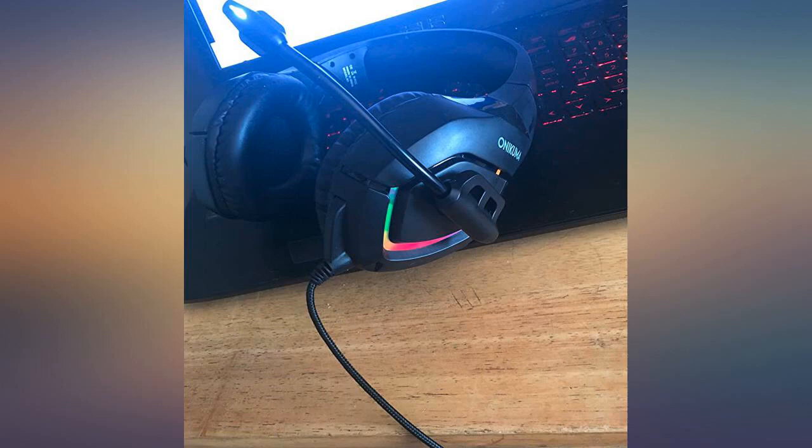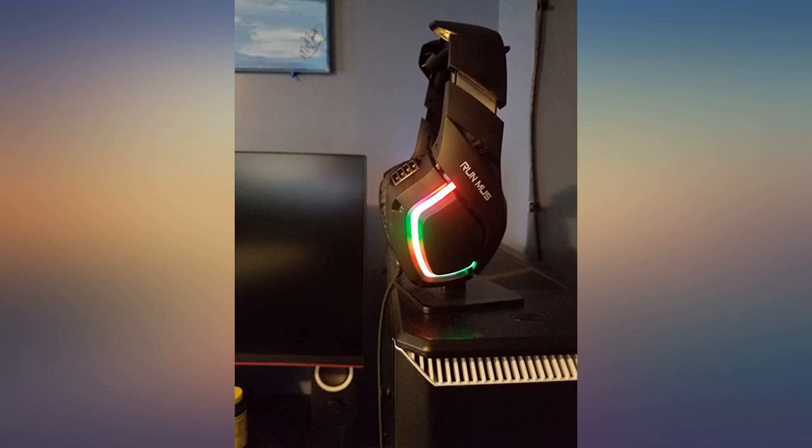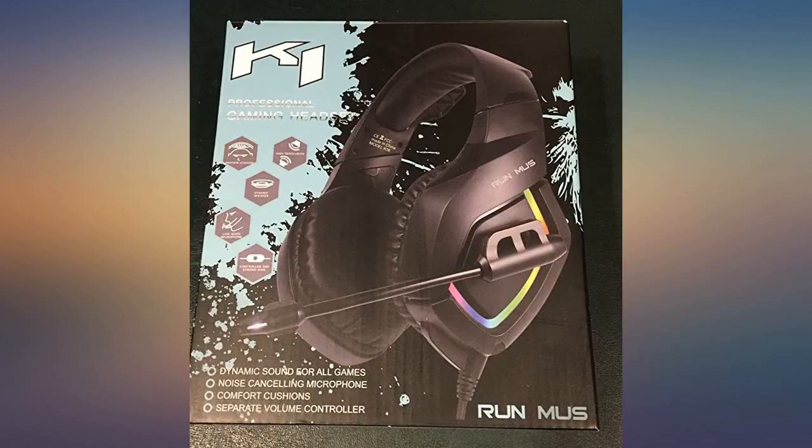The headsets have big ear holes making them fit my jumbo ears. Upon opening the box I plugged them into my work computer and immediately was able to ignore all the other employees. The lighting on the side is powered by a USB plug, which is connected and can't be removed.